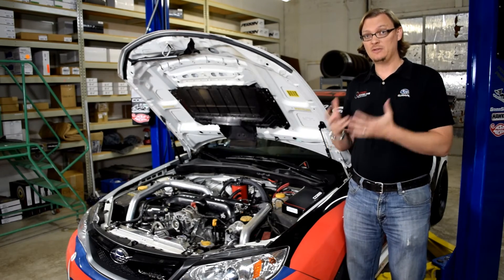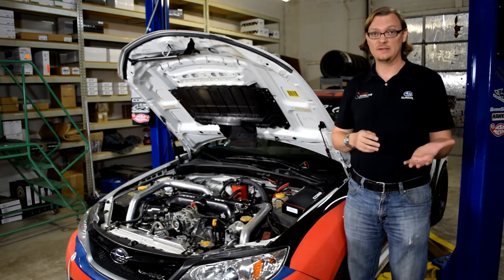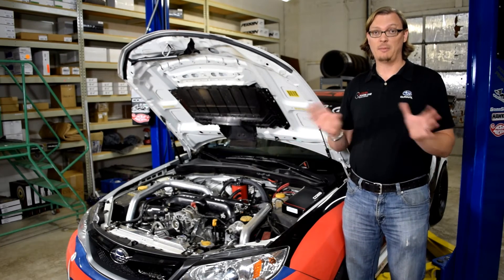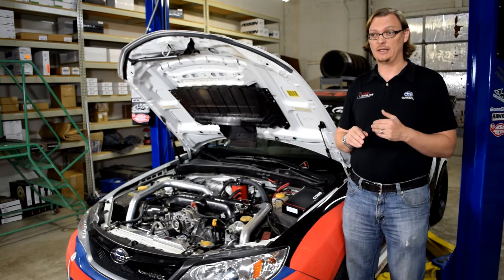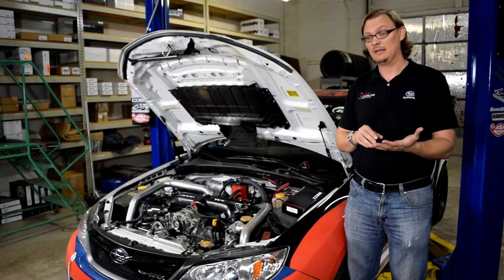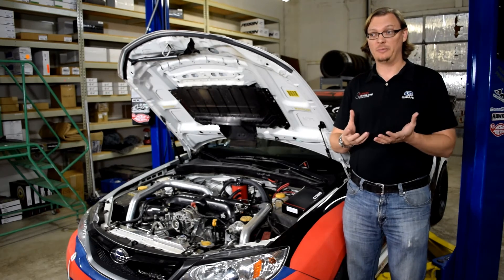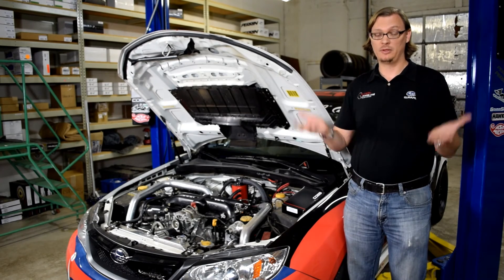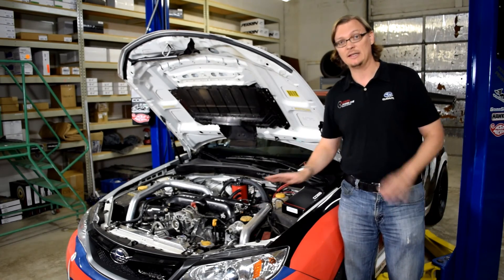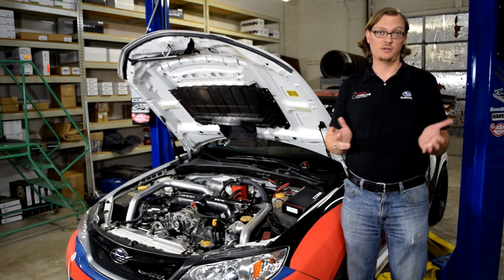What this amounts to is you actually have a lot more consistent fueling, even if you're not running E85 or doing anything else, and it makes a big difference. If you have a fuel pump that's starting to go, this at least gives your car a chance to run a little bit safer. But even more to the point, you have a lot more consistent fueling just by installing this, and now you can log your fuel pressure as well.